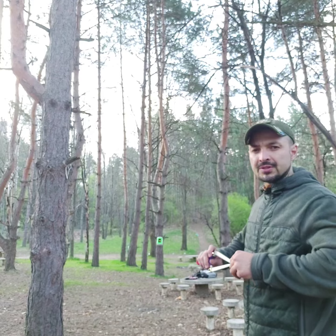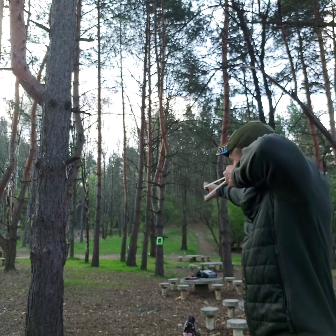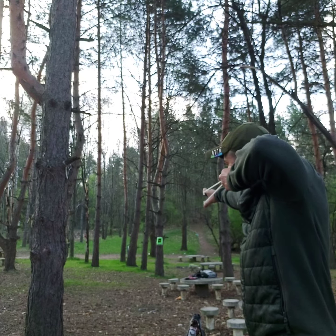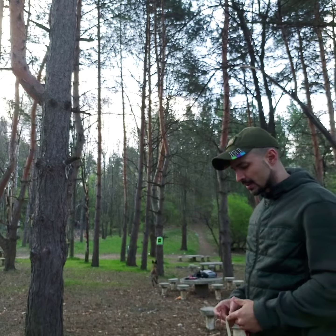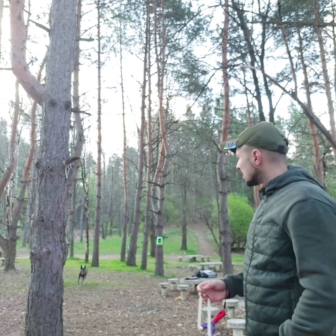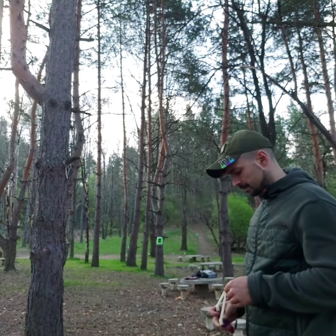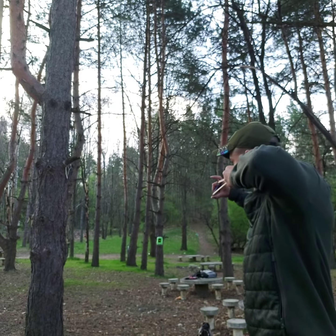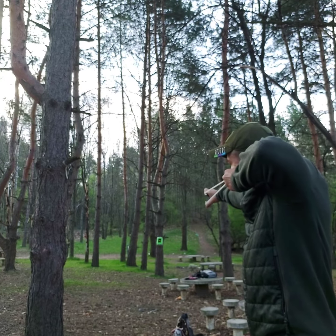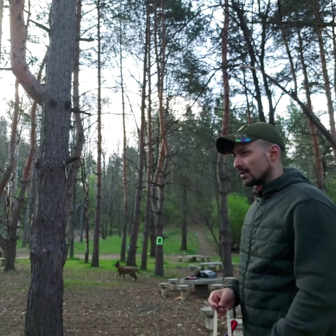I'm shooting 7mm still. I'm here around 12 meters from the target. There it is — went on the left.